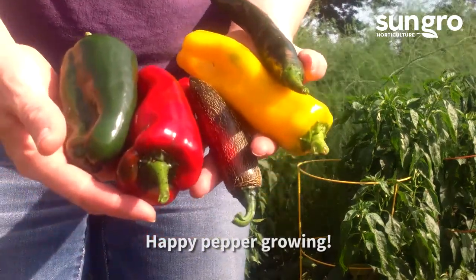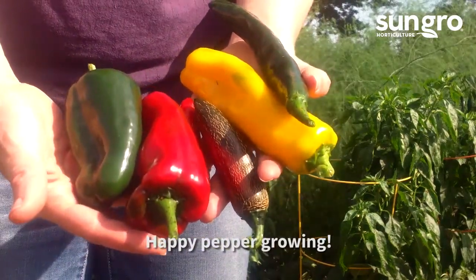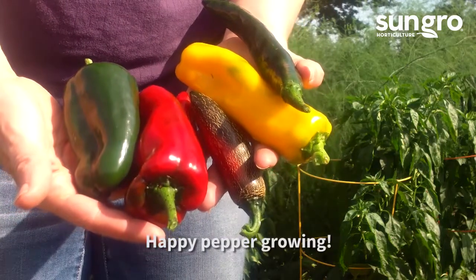Give peppers the right care and they will reward you with lots of sweet and spicy fruits. Happy pepper growing!